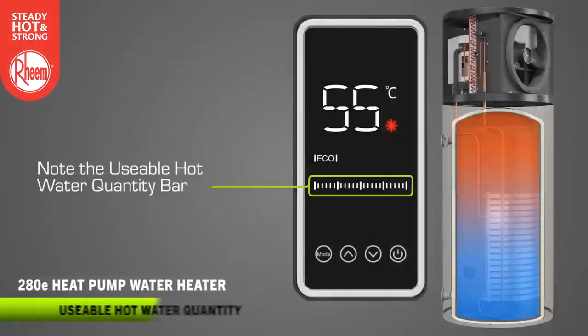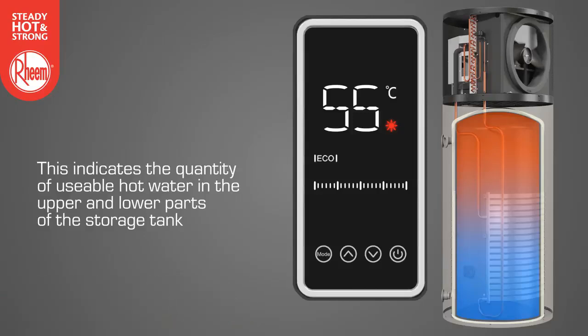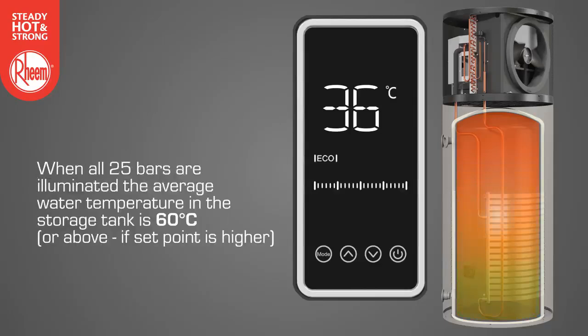Note the usable hot water quantity bar. This indicates the quantity of usable hot water in the upper and lower parts of the storage tank. The first solid vertical bar represents an average water temperature in the storage tank of 36 degrees. Each subsequent solid bar represents an increase of average water temperature of 1 degree. When all 25 bars are illuminated, the average water temperature in the storage tank is 60 degrees or above, if a higher temperature has been set.